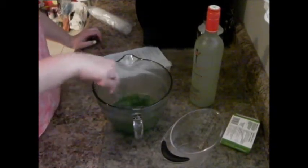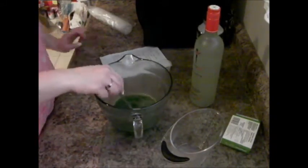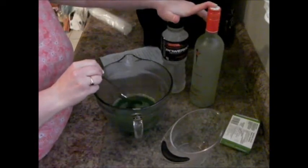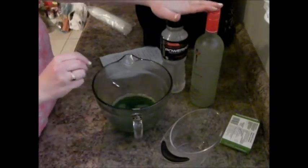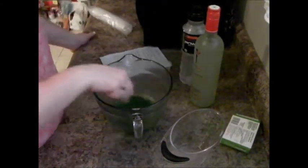Once it's close to dissolved, instead of doing the cold water you can also do one full cup of the margarita mix or alcohol of your choice. The water is optional but it does help it set or freeze properly.